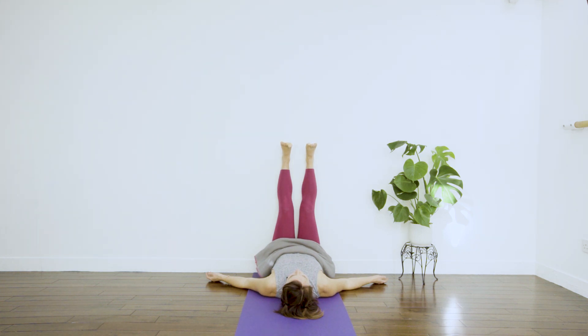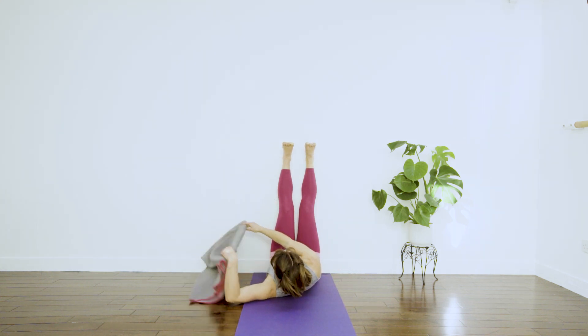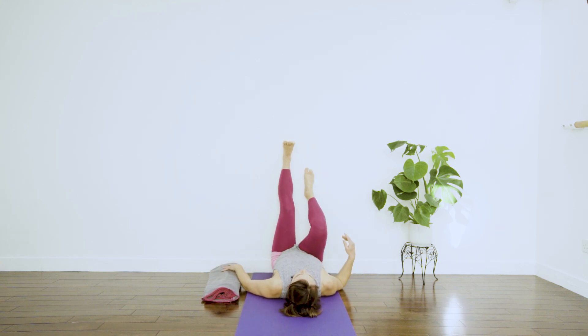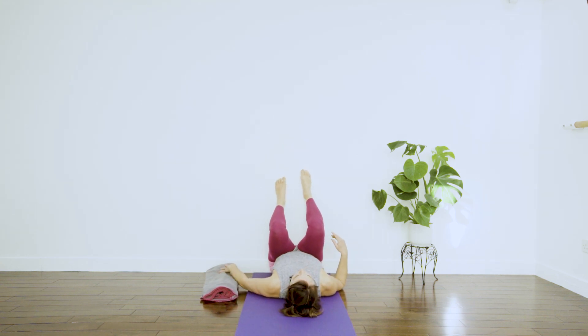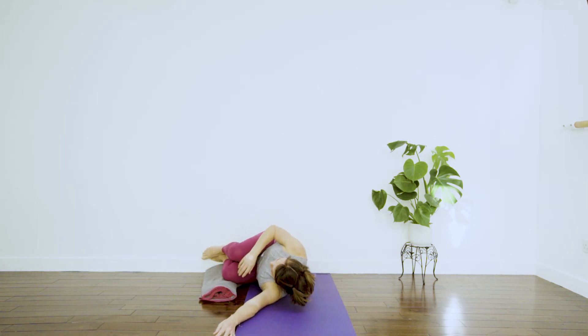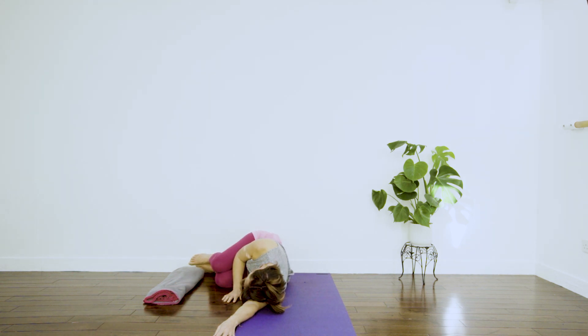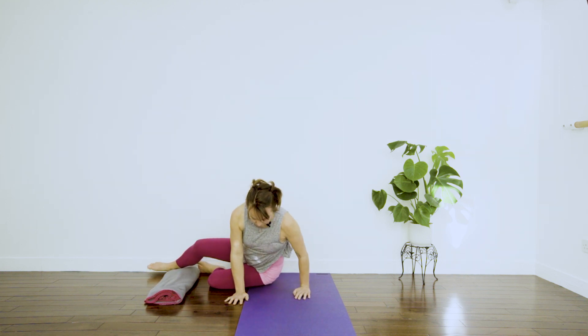If you are really dropped in here and enjoying this restful pose, you can stay right here, or you can come out with me — removing the blanket to one side. Gently bend the knees as you walk the feet down the wall and roll onto your side, using your arm as a pillow. Rest there for a moment, and then pushing your hand into the floor, bring yourself fully up.